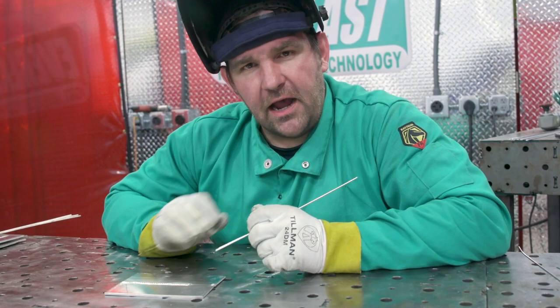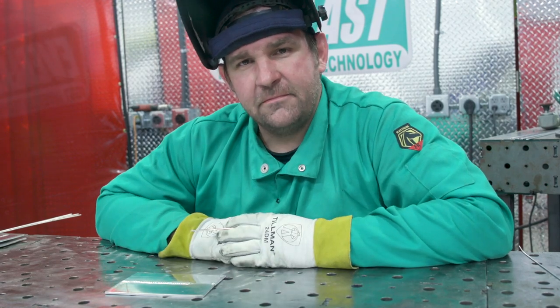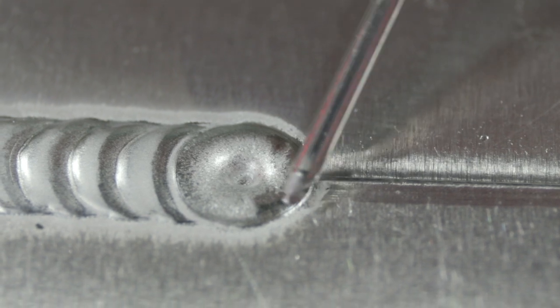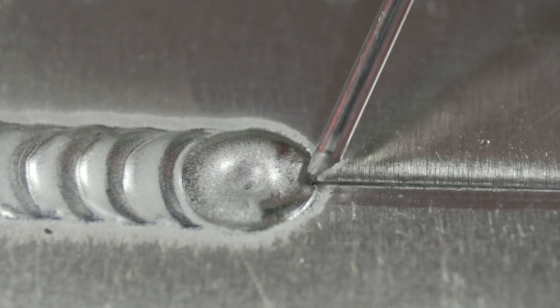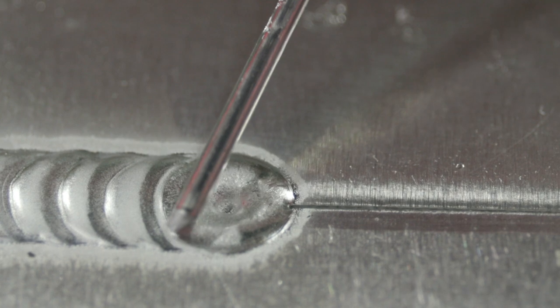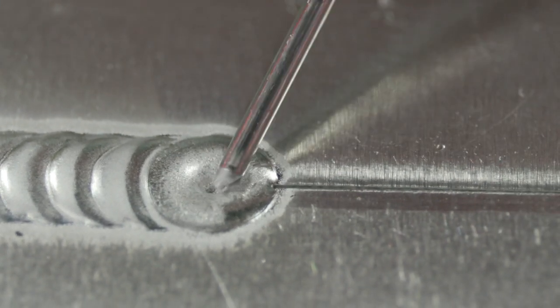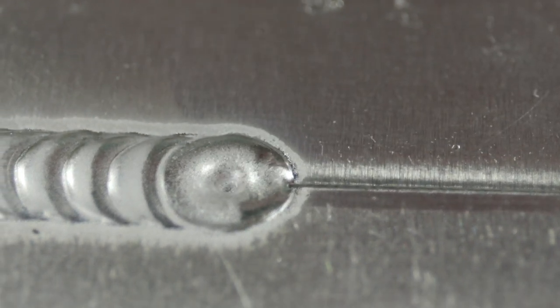Now that we've seen how not to do a restart, I'm going to show you how I do mine to get a nice tight tie-in. On that last restart, we started right here on the edge of the weld — just formed the puddle, trying to catch that divot, and then started running. So what we're going to do now, I'm going to start about the same place but move back, melt in this dab again, and then start. So we fill in that crater, we don't have a leak there, and we'll have a nice tight tie-in.